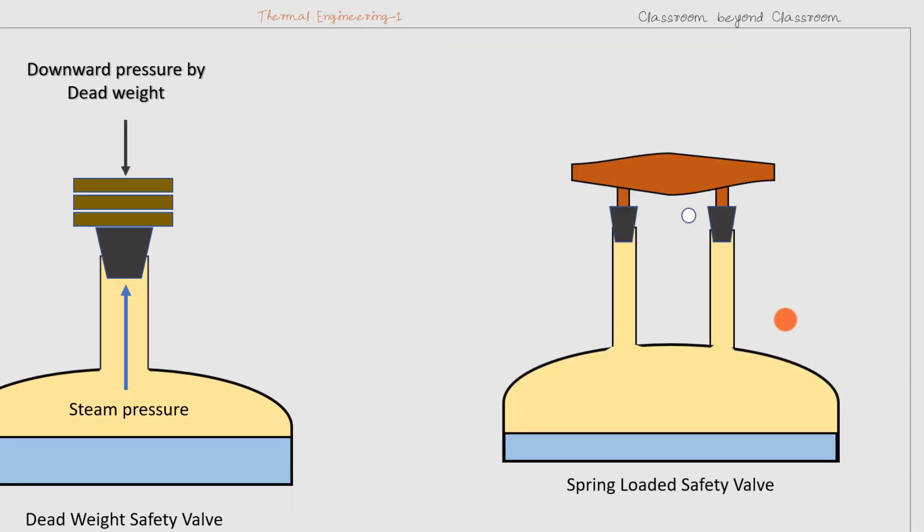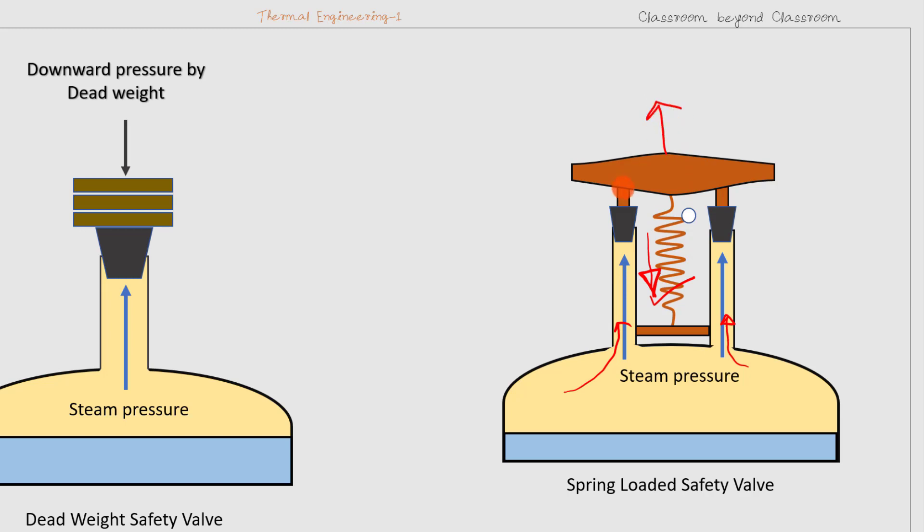In the spring-loaded safety valve, the downward pressure is applied with the help of a spring. The spring pulls both valves downward, and the steam pressure acts through the two tubes. If the steam pressure is more, the valve is lifted up and the steam escapes to the atmosphere through these openings.